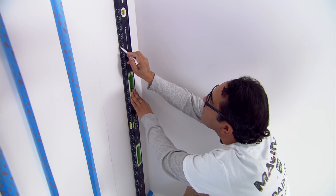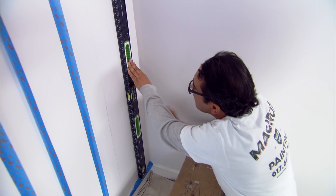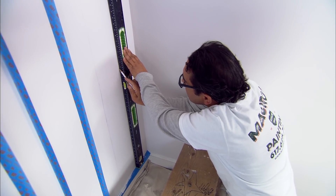Now I have my last stripe to draw the line. The level's going to make sure that everything is perfectly parallel. It's going to look fantastic.